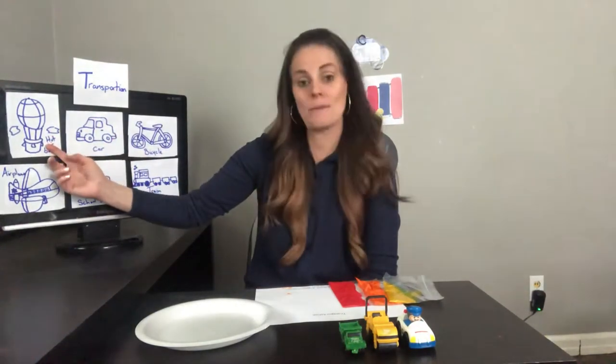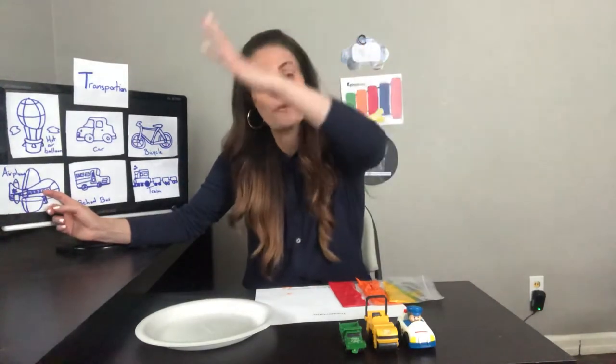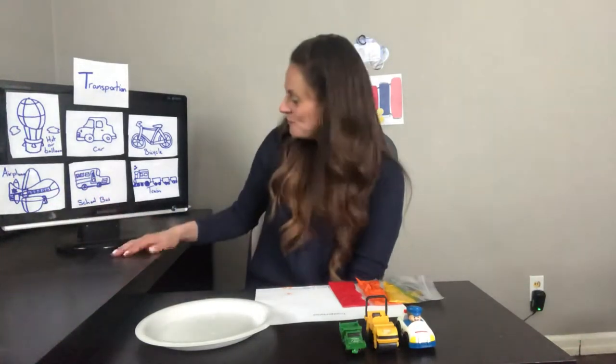Transportation includes a hot air balloon up in the sky, a car to the grocery or school, a bicycle to a friend's house, an airplane somewhere really far away like Israel or Florida, a school bus which takes you to school, and a train which takes you from one town to the other. Transportation!